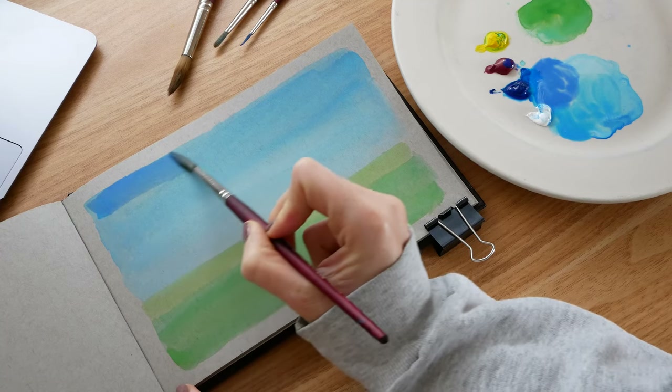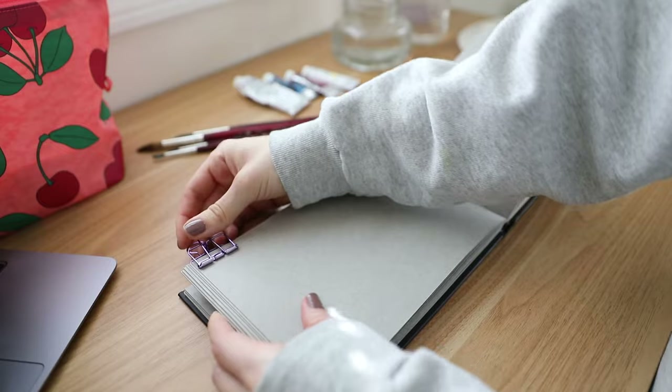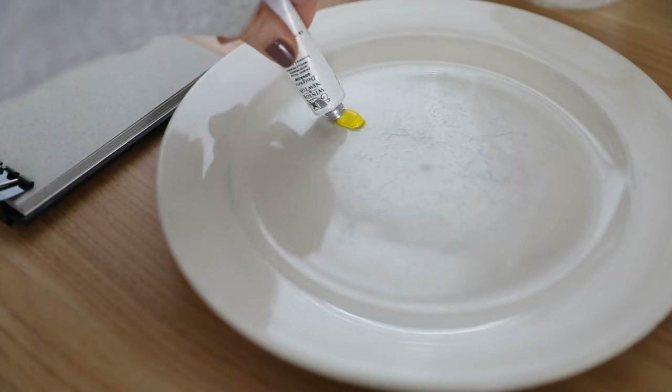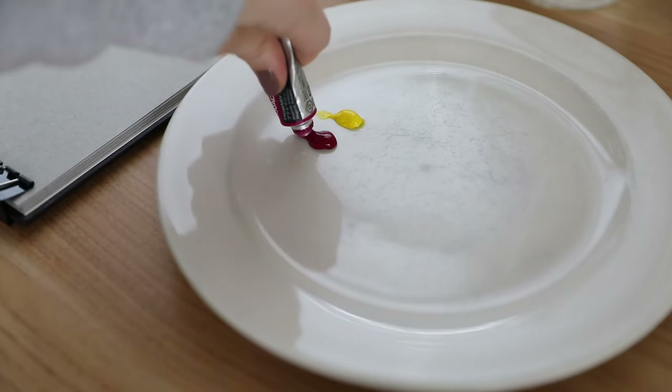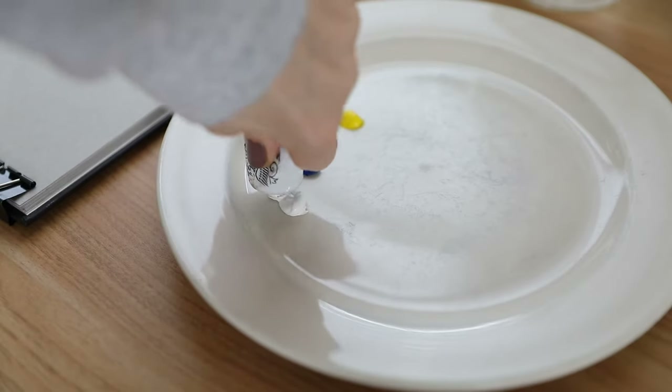I want to show you how to go from this to this with gouache using only three colors: primary yellow, primary magenta, and primary cyan plus white. And if you're a beginner with gouache, I promise you can do this and I'll be showing you every step of the way.